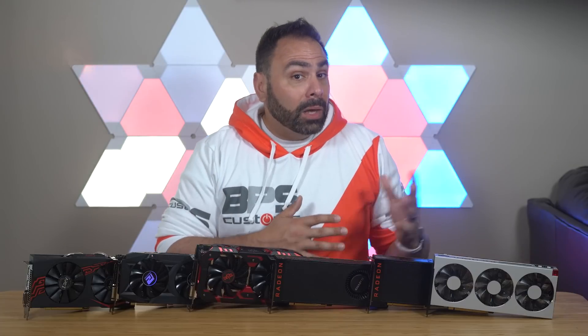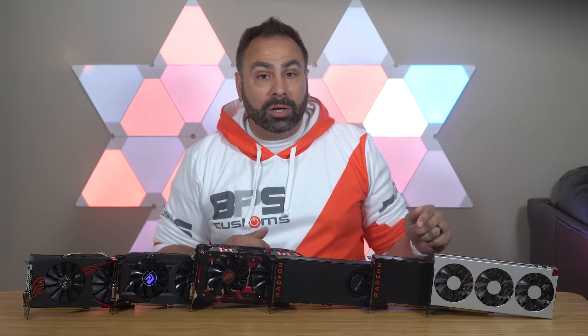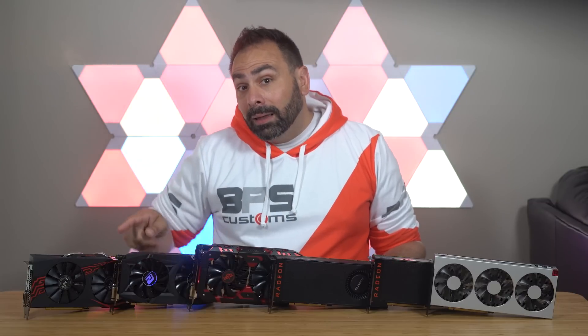Next up, we need to talk about price. As of the filming of this video, here is the pricing data in US dollars charted the same way — as a percentage of the baseline's MSRP. Sales happen and you could get these cards cheaper some of the time, but I had to try to standardize this information somehow. The RX 570 is assigned a score of 100 here, and each card is some percentage of the 570's cost. The Radeon 7, for instance, gets a score of 500 because it's exactly five times the cost of the RX 570 at retail. Now we have both price and performance plotted against the same baseline and using the same scale.